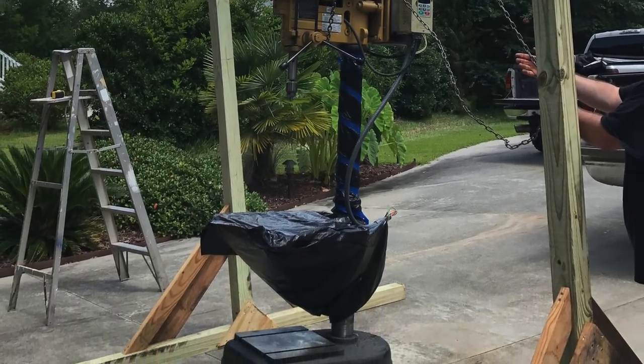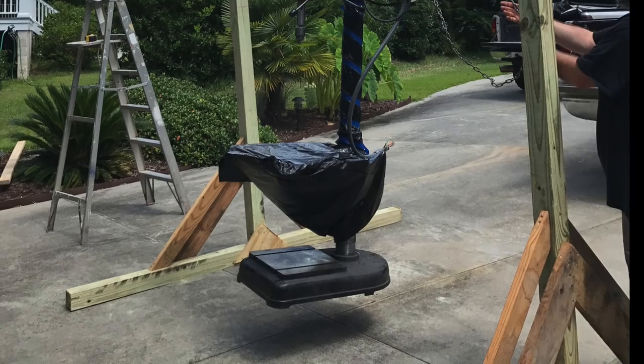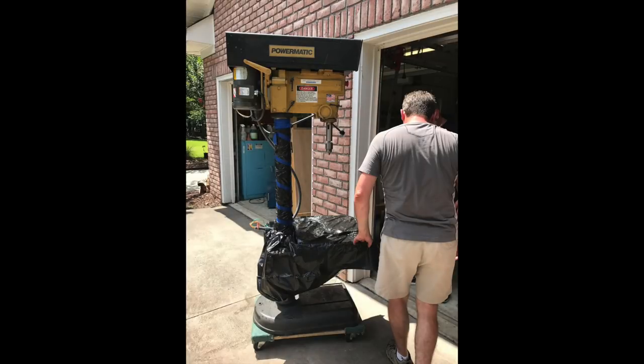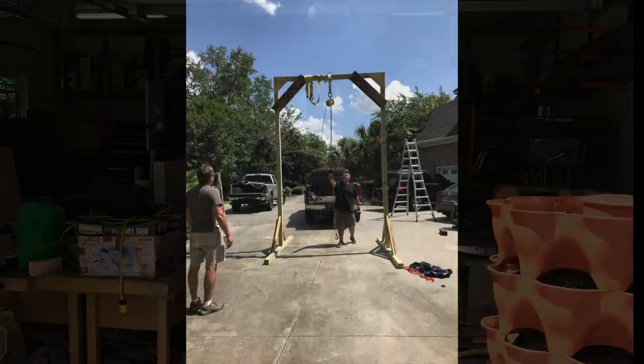Safety note: do not get anywhere near or underneath the load — this thing is pretty rickety and it could have fell apart at any time. We lowered it down onto a furniture dolly; the pedestal fit perfectly on top of that, and we used the furniture dolly wheels to cart it around and get it up into the shop. I had a couple inches of clearance between the top of the drill press and my garage.